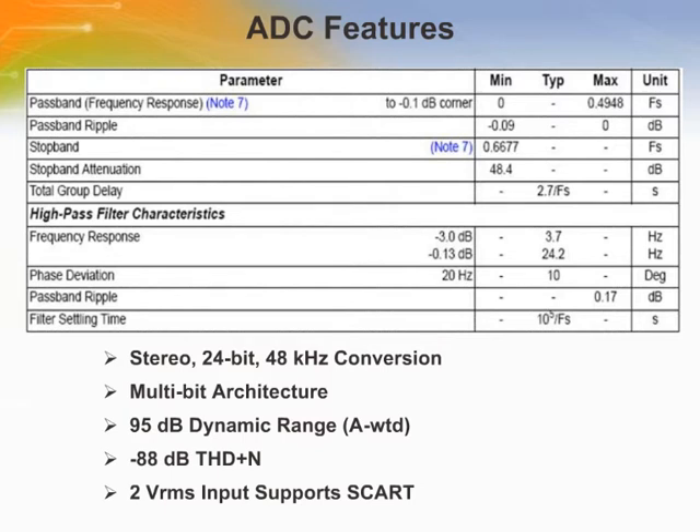The analog to digital converter feature of the CS4525 provides 24-bit 48 kHz stereo conversion. It has multi-bit architecture and supports up to 95 dB dynamic range. It also has minus 88 dB total harmonic distortion.